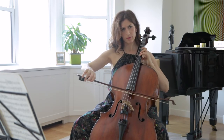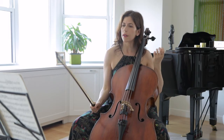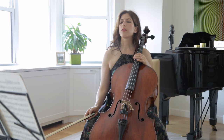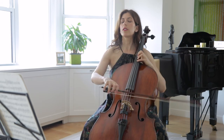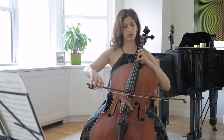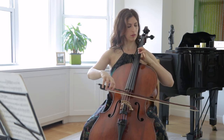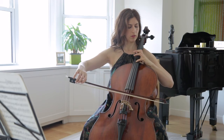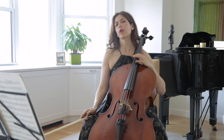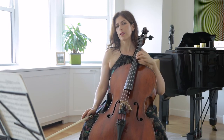In bar 113, the start of the quarters is clear — sometimes we have to give a little definition to each quarter to give this energetic impetus. In bar 134, be sure your vibrato is continuous. This is something to practice also, and it really helps to relax the left hand.